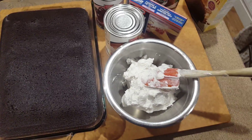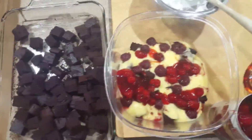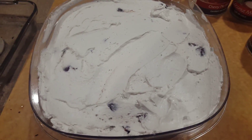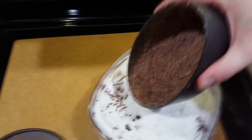I've cut my cake into one inch squares and we're going to layer up the cake, pudding, cherries, and pie filling, then do it all again, and then top it with our whipped cream. Now we're ready for a party.